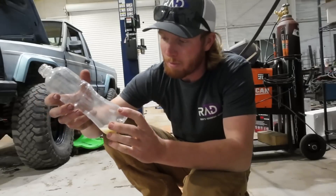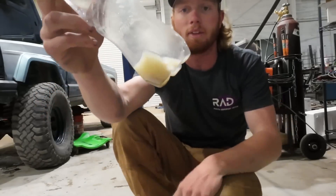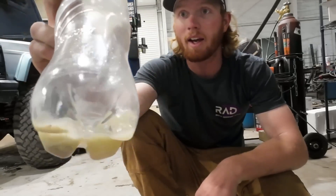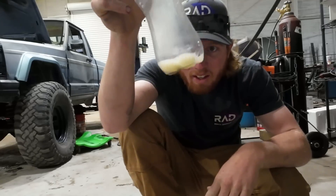I pulled some of my fuel out to look at it and this is what's in it. That is not what fuel is supposed to look like at all. The amount of sediment and debris is insane.